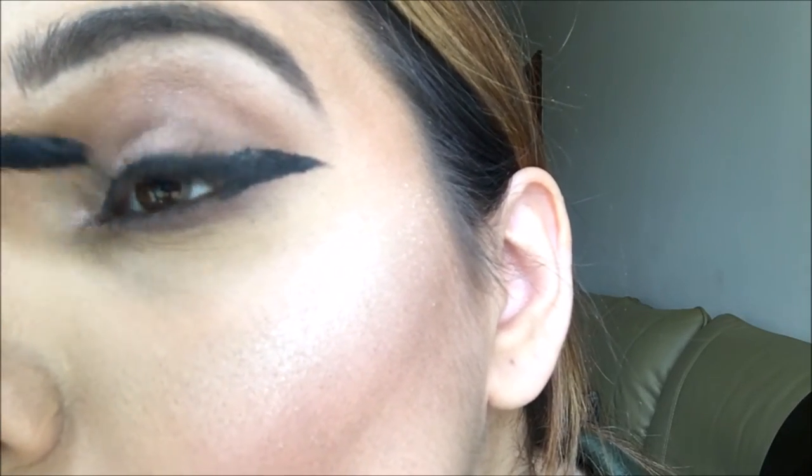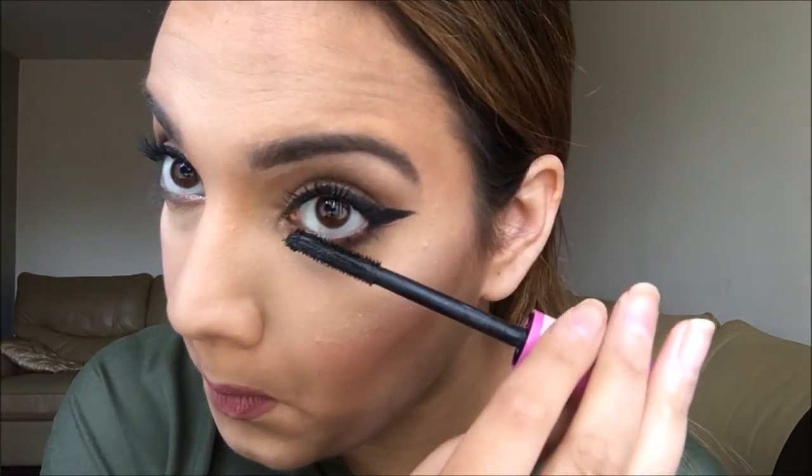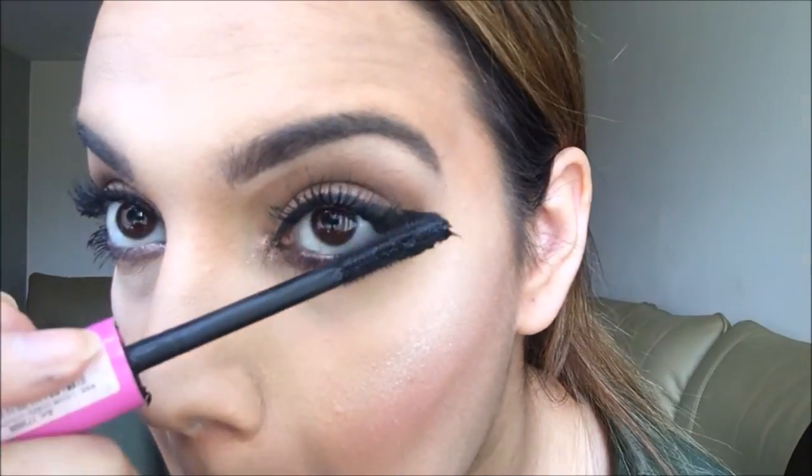I'm applying the highlighter just above my lip too, just to be extra. Then I'm going over my lashes with the YSL mascara. In this look I'm not applying falsies because I wouldn't do that on an everyday basis — I don't have the time. I also love the L'Oreal Lash Paradise mascara; out of all the mascaras I've used, this one is my favorite. It makes my lashes at least three times longer, sometimes it feels like I have falsies on, and it's so cheap — I really recommend it.